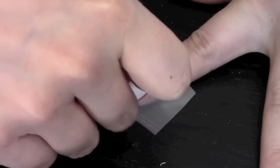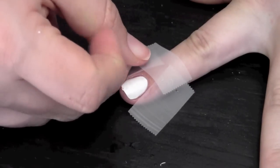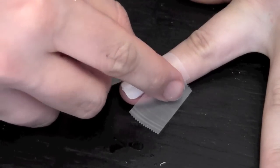While your polish is drying, take three pieces of tape and wrap them around your nail. This is to help the cleanup process.